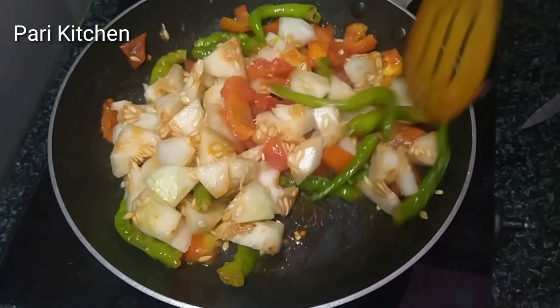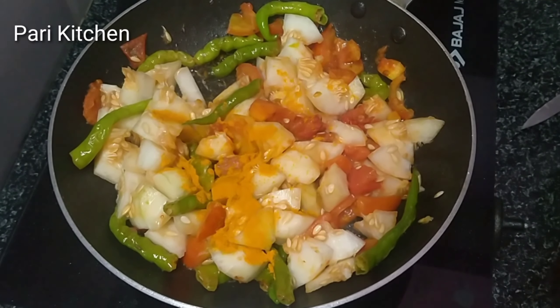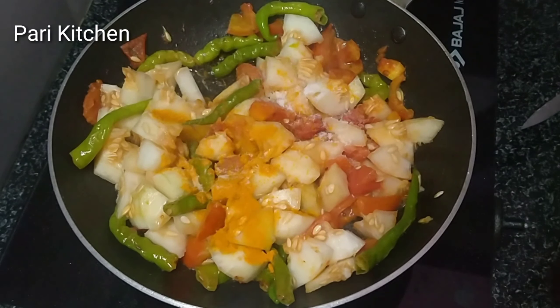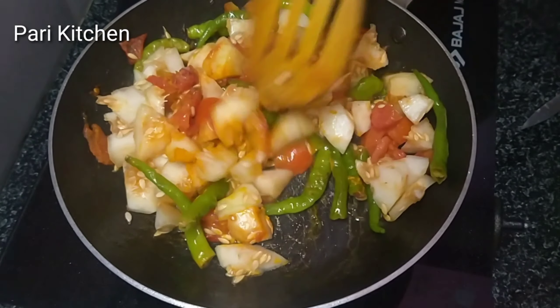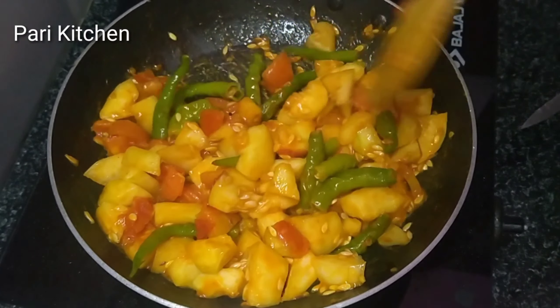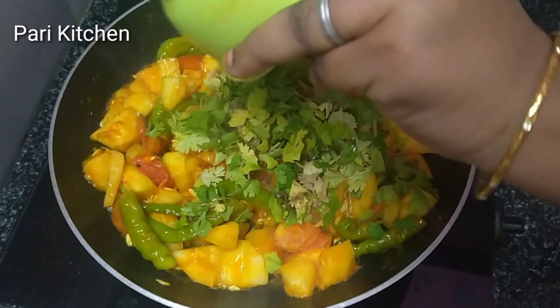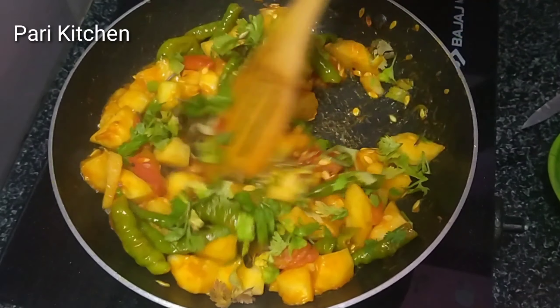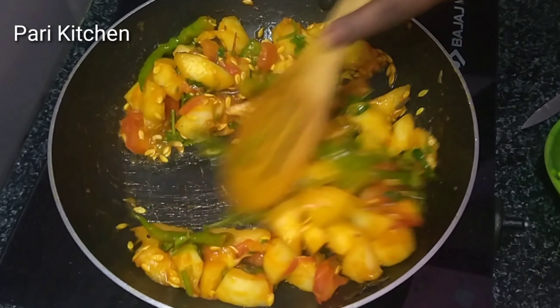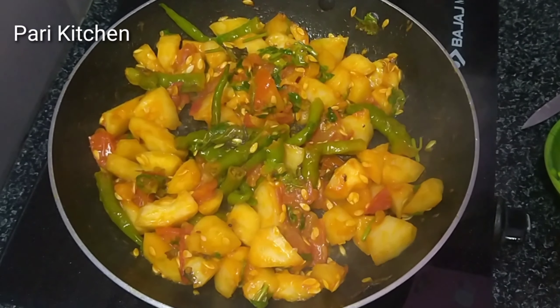If you don't like seeds, cook for about two to three minutes. After cooking, add turmeric powder, quarter tablespoon, and salt to taste. Stir it. After stirring and cooking for about three to four minutes, add coriander leaves and cook another two to three minutes. Turn off the flame.